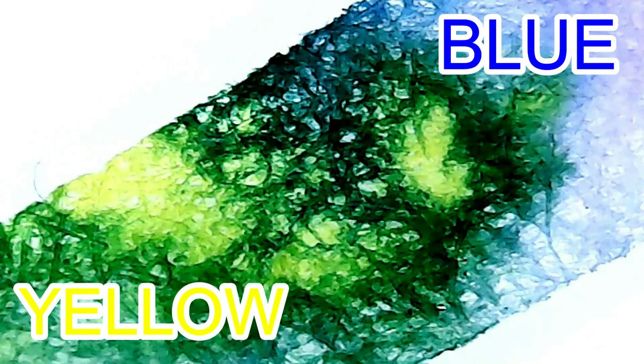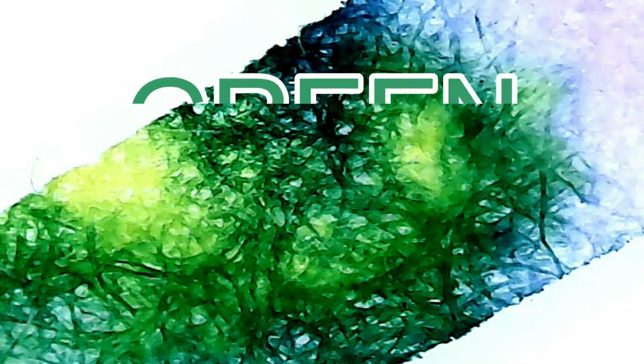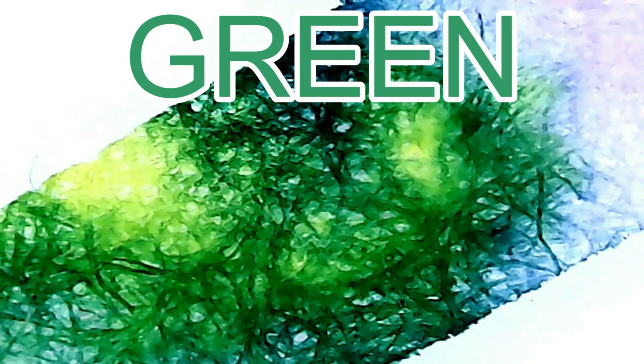If you mix yellow and blue, what color will you get? If you said green is made by mixing yellow and blue, you are correct. Yellow and blue mixed will make the color green.